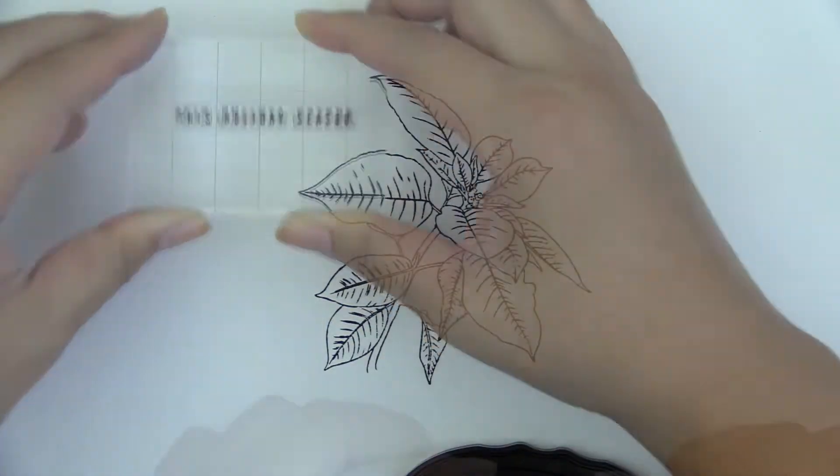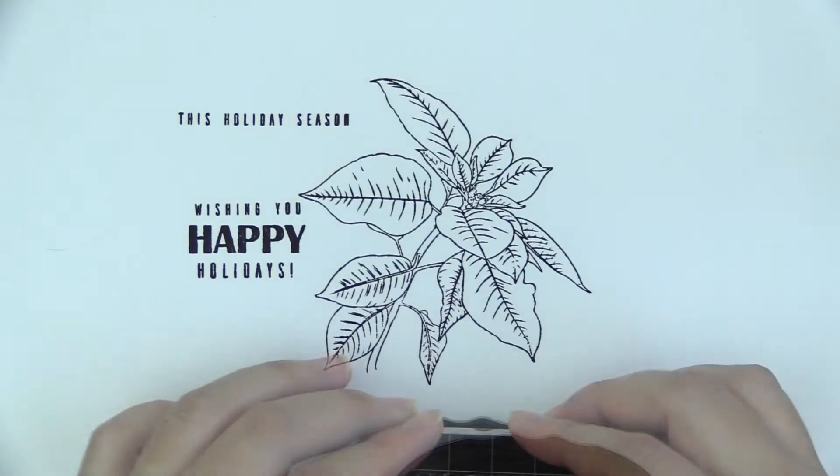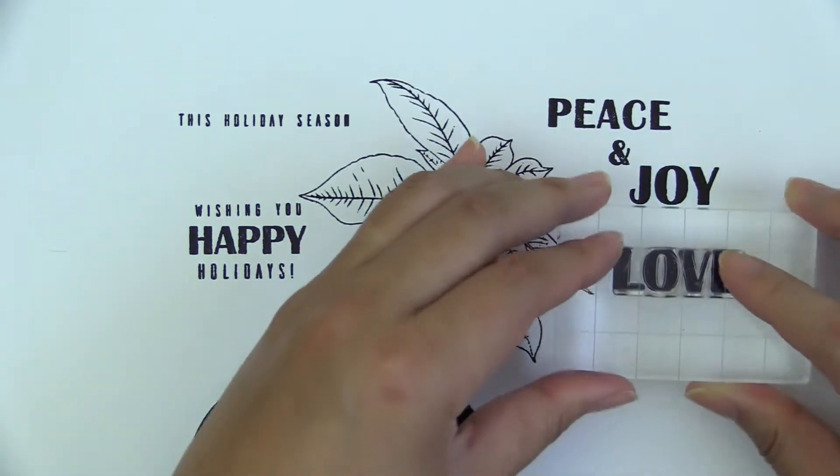It is great for coloring with markers, pencils, watercolors, or any other coloring media. With the stem set, you'll be able to get a side view of the poinsettia, unlike the traditional top view images.